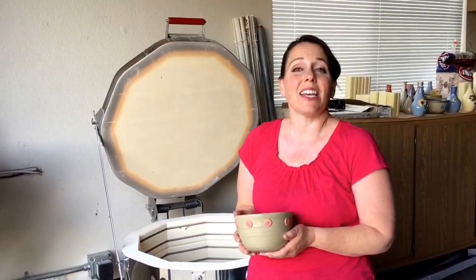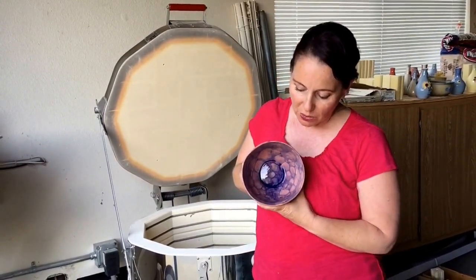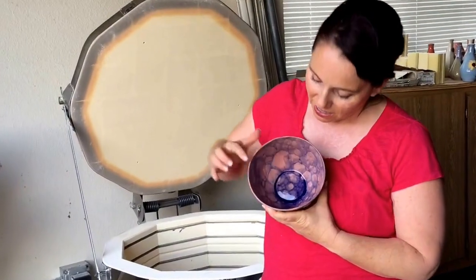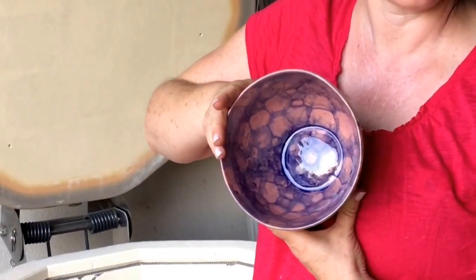Welcome back. Yesterday I tried out bubble glazes for the first time and I thought I'd show you how they turned out. This one turned out pretty good — you've got this great circular bubble pattern within the inside of the bowl.